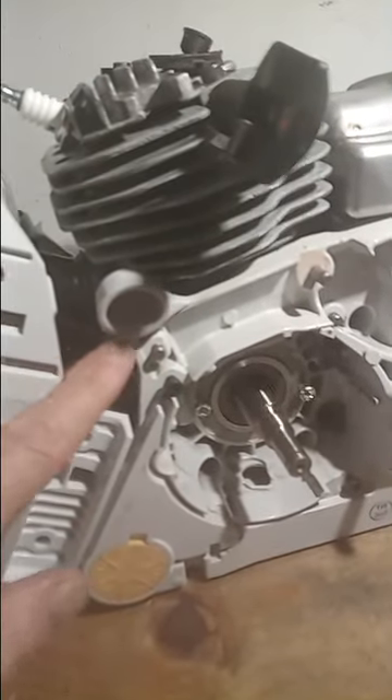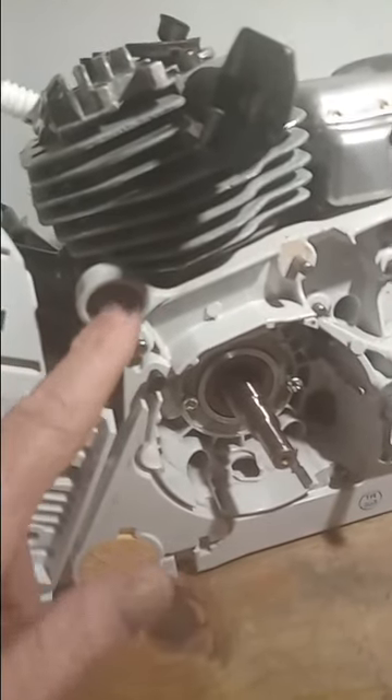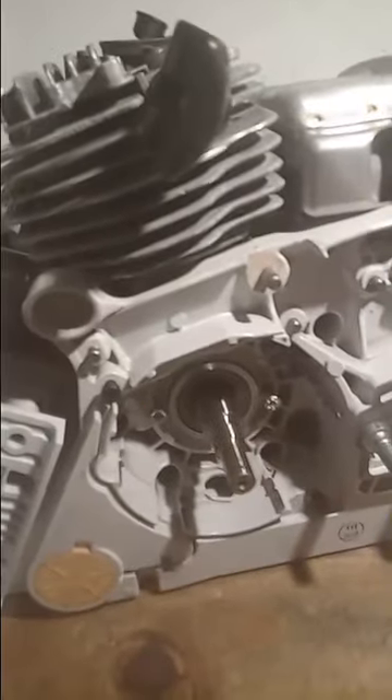A lot of parts I'm ordering off eBay and from a Stihl dealer for the brand new parts. This is the case that was broken — this is the part that's notorious for breaking on these saws. The bar gets pinched, people yank on the handle, and it snaps right off.